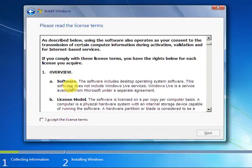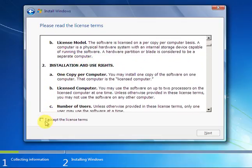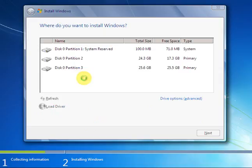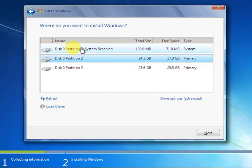If you agree, accept them. Click 'I accept the license terms' then Next. Then click Custom (Advanced), and you will select which drive you want to install Windows on.